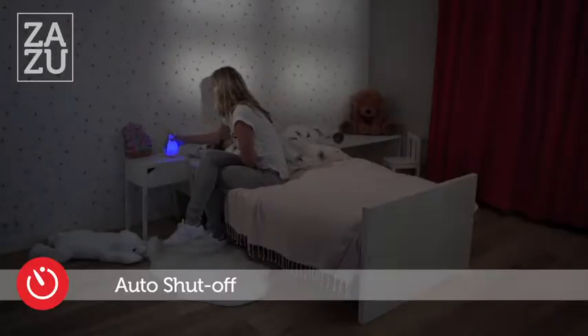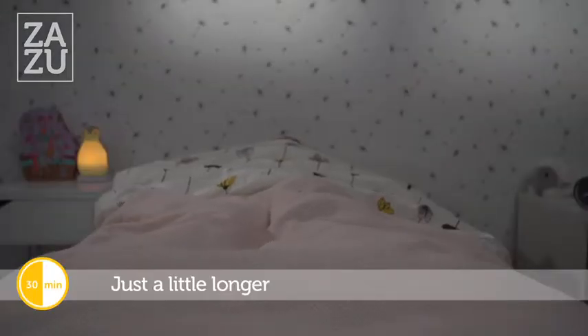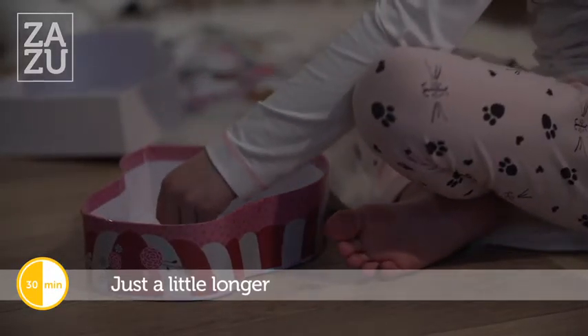Take Pam off the base and the light will automatically switch off. Pam has turned orange. This means you have to stay and play in your room for a little bit longer.